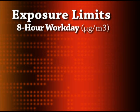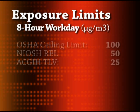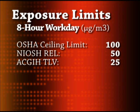Now, let's take a look at mercury vapor exposure limits set by major organizations. The Occupational Safety and Health Administration, OSHA, sets a legally enforceable ceiling limit for workplace exposure at 100 micrograms per cubic meter. Mercury concentration cannot exceed this level at any time during the work day.